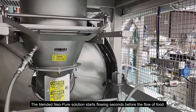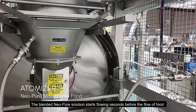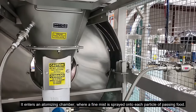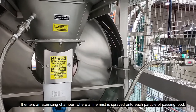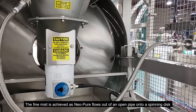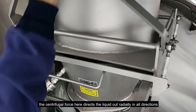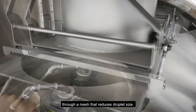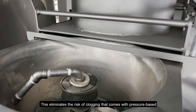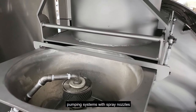The blended Neopure solution starts flowing seconds before the flow of food. It enters an atomizing chamber where a fine mist is sprayed onto each passing food particle. The fine mist is achieved as Neopure flows out of an open pipe onto a spinning disk. The centrifugal force directs the liquid out radially in all directions through a mesh that reduces droplet size, eliminating the risk of clogging that comes with pressure-based pumping systems with spray nozzles.